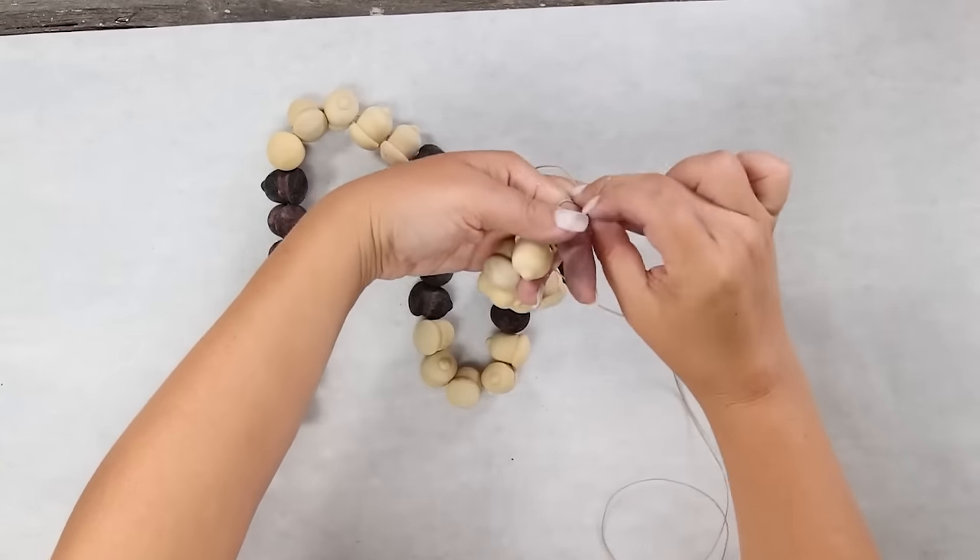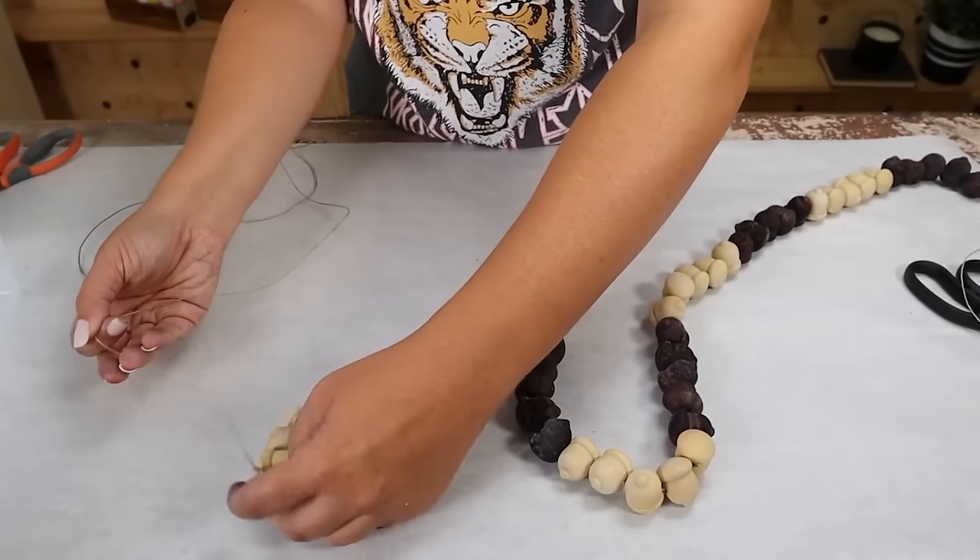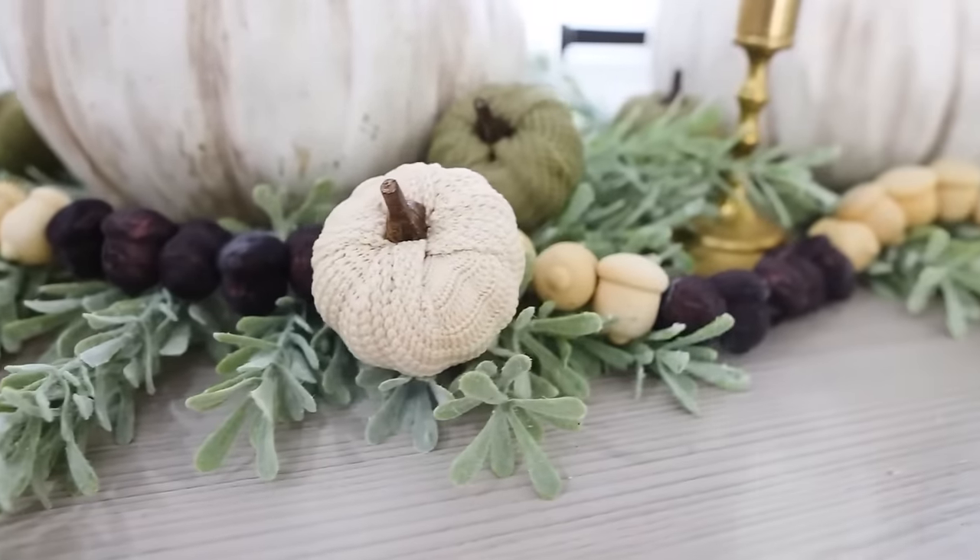Once I got to the end I tied those in a knot as well. These beads would work great for a fireplace or centerpiece.